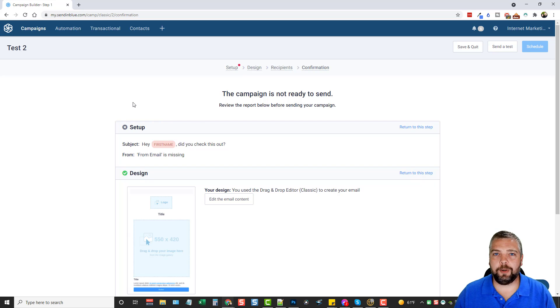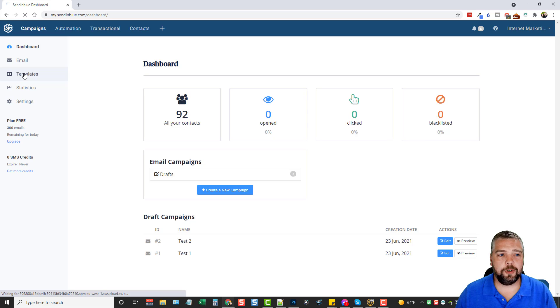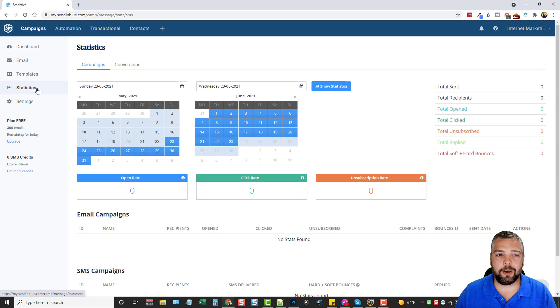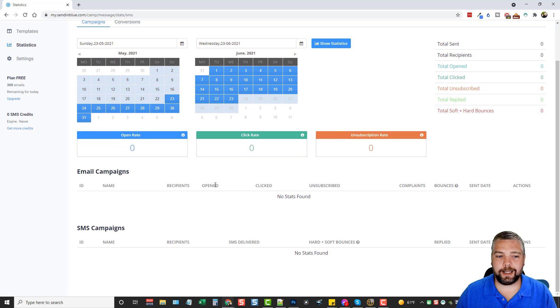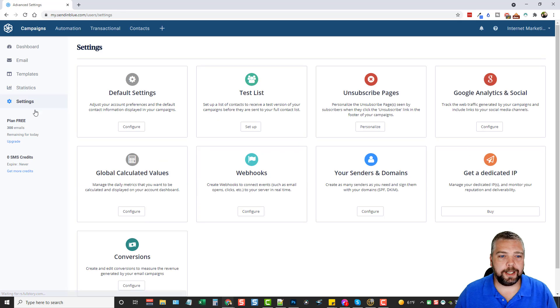If we go back, you'll see where you have Templates, where you can create your own templates for order confirmations, registrations, and automations. Down here is Statistics — you can choose date ranges to show stats on how many emails got sent, how many got clicked, how many were opened, your email campaigns, your SMS campaigns — everything is here so you know exactly how well your emails are performing.